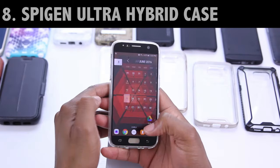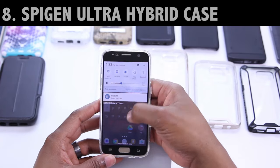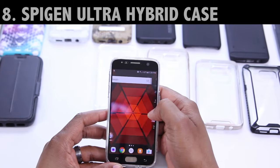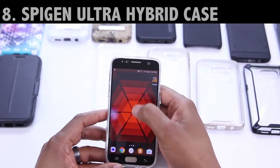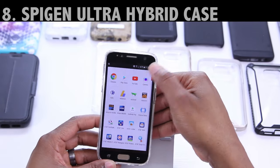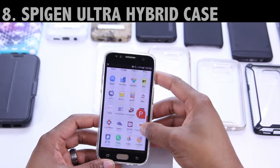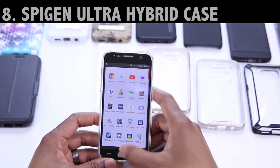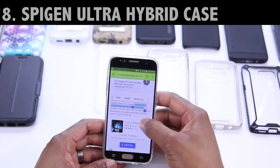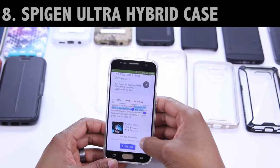Next I have the Ultra Hybrid, and this one's by Spigen as well. This is another two-part case made from a TPU and polycarbonate with the outer ring. It's very similar in design to the Spigen Neo Hybrid, except in terms of fit, I'd say this one's a bit tighter. And with this one, just like the Speck Candy Shell Grip, you know what happens when the case is just a little bit too tight. Even though it's not visible or audible through creaking and cracking, this case is adding some extra pressure to the tempered glass, and it's not coming in enough contact with the display.